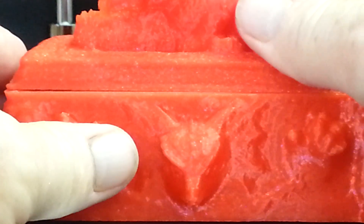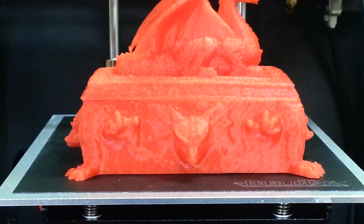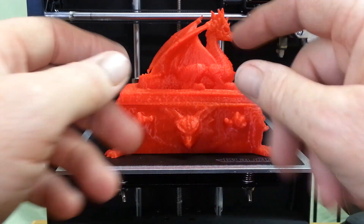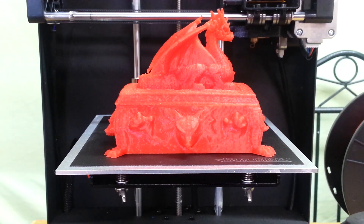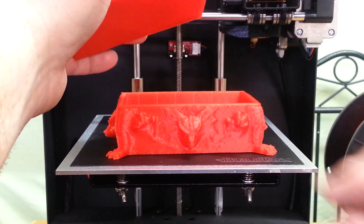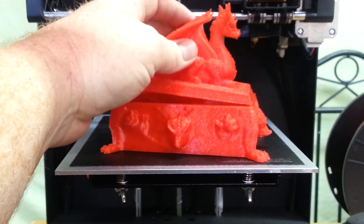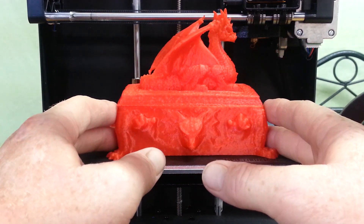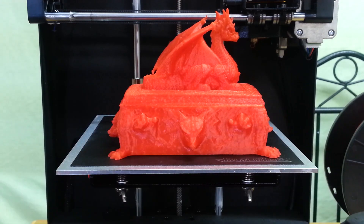The inside turned out really nice. I'll put a link to this model in the video description and give credit to the gentleman that came up with it. The original file was just the box itself, but this other gentleman took it, opened it up, created the inside portion, and did the cutaway. I'll put both links in the description so everybody gets credit. It really turned out nice — this printer is just working great.